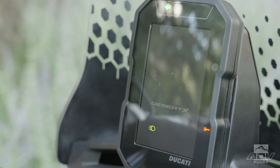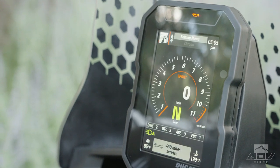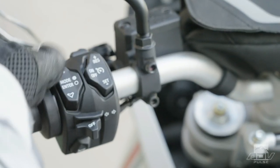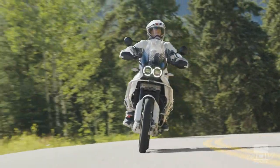As you'd expect from Ducati, the bike received a full suite of state-of-the-art rider aids. You've got a 5-inch TFT display with Bluetooth connectivity, cruise control, an up-down quickshifter, lean-angle sensitive, and 4-mode ABS.